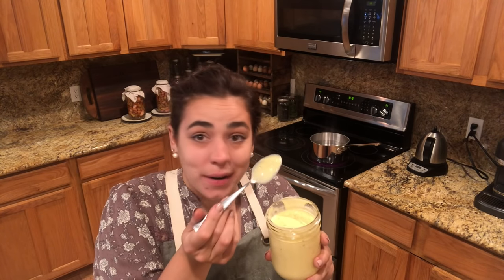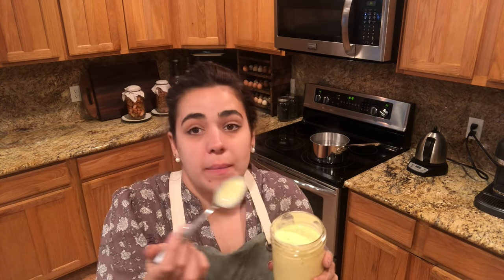And just like that, in about 30 to 40 seconds, you have homemade mayonnaise. Mmm.